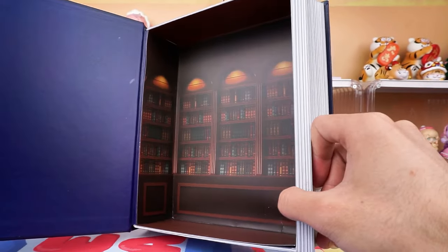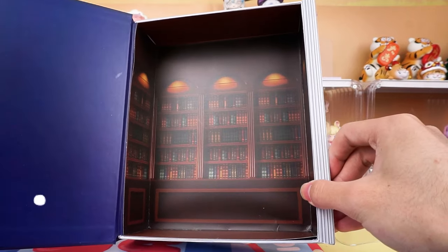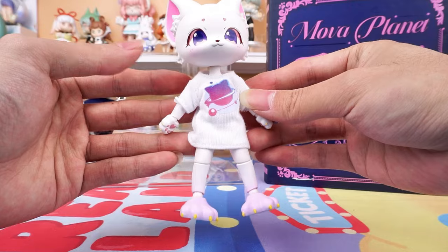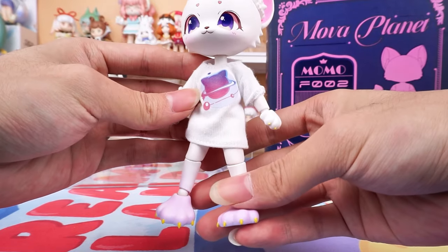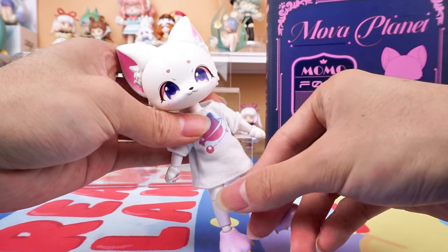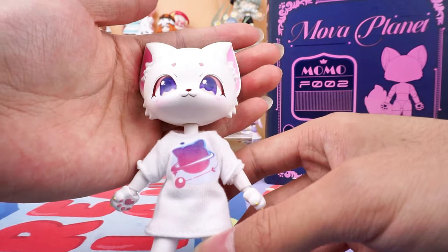The box can be used as a background. We can see that she is wearing a Mova Planet t-shirt — so wonderful. We also provide an additional corresponding exclusive clothing set, and we will change it for her later.